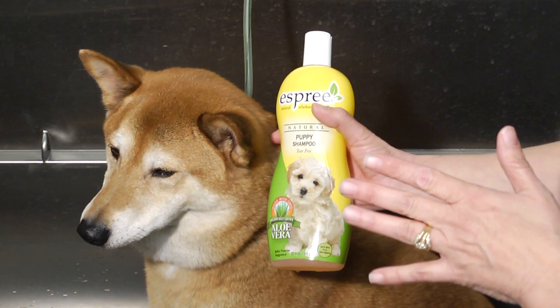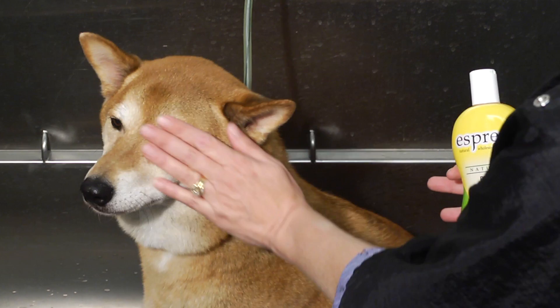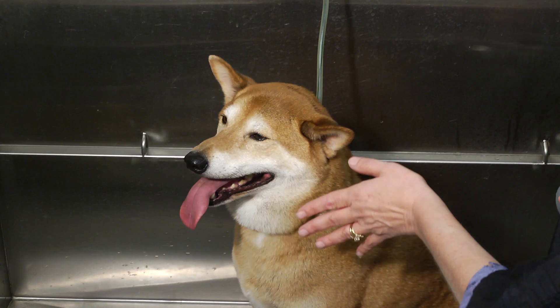I recommend that you use a puppy shampoo for your all-purpose cleaning. If there's nothing wrong with him and his skin is just kind of stinky, this is a safe one that you can use that's not going to irritate his skin. Also, if it gets into his face, it's not going to hurt him or anything like that.